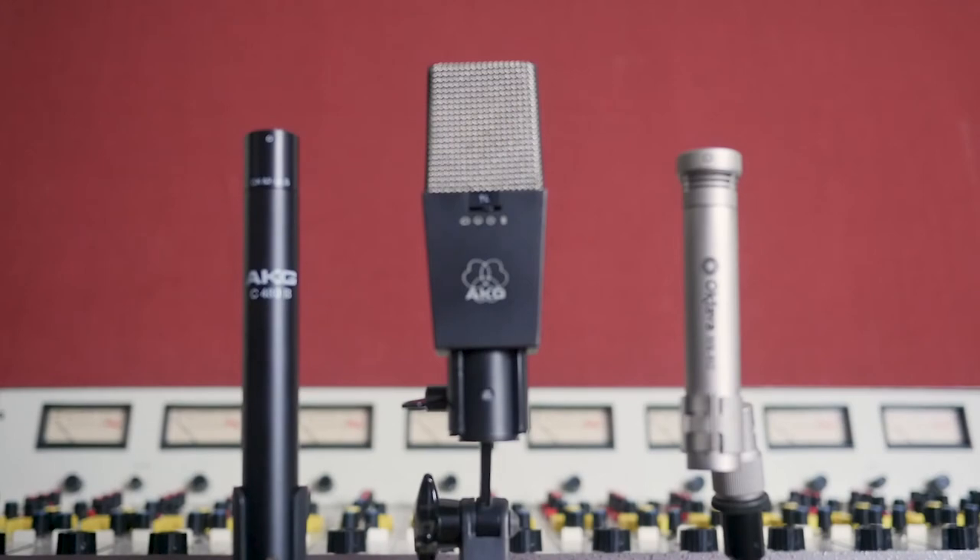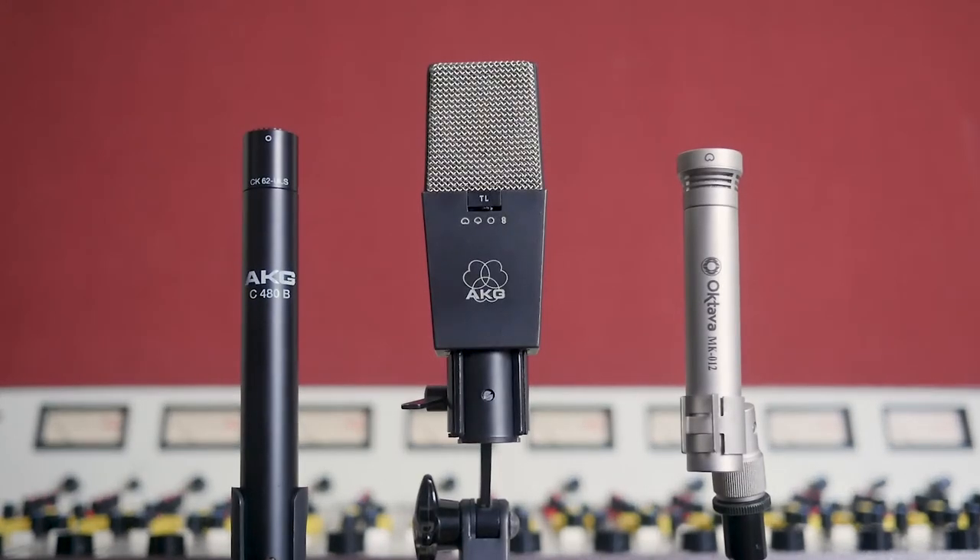That was the Octava MK012 condenser with the cardioid capsule. Now we've heard all three stereo pairs. I'd like to go back and share them all once again back to back. I'll also share a sample of the mix that I delivered, which is a blend of all 14 microphones.